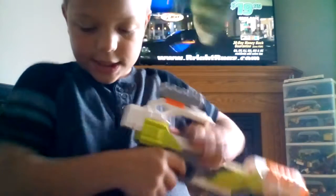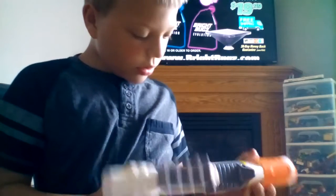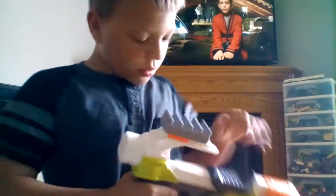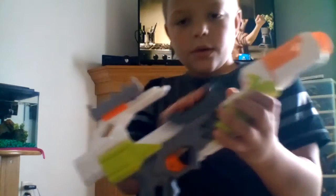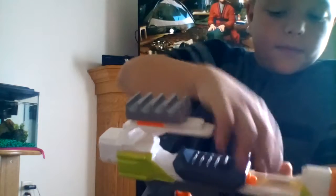Of course you attach this back. How do you put it in this part? You put it in the dart — you pull this thing back and then you put the dart in right here, and then you push it and you shoot.